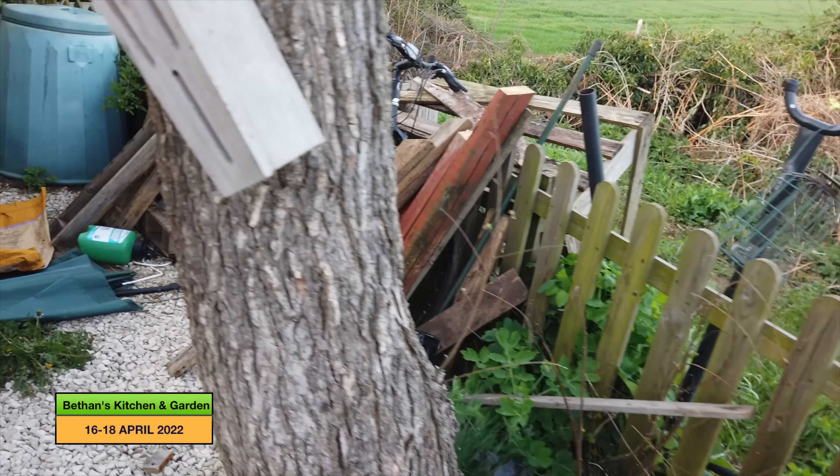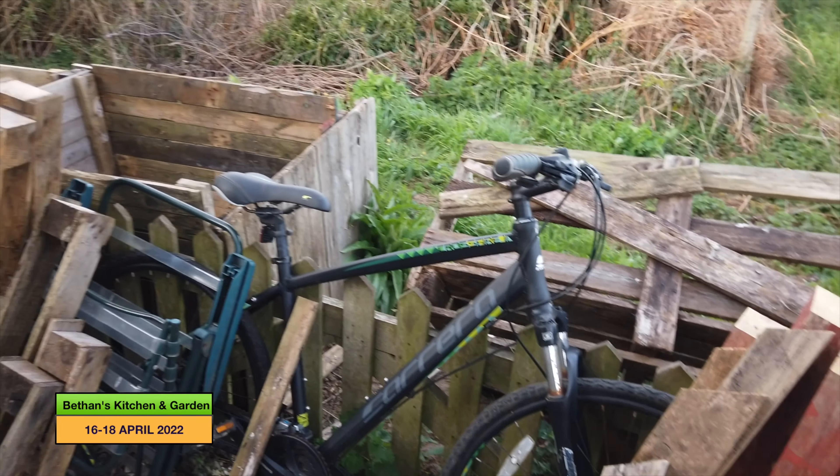Then hopefully I'll get around to fixing these posts into the compost heaps over there. Those are the jobs I'll be tackling tomorrow. I'm not going to do any more tonight because I'm tired and usually that's when you make mistakes. I want to make sure I weed that bed really thoroughly and do the compost heaps as well as I can. I think I'm better off going in and making some supper for the children and my husband, and tackling it again tomorrow.